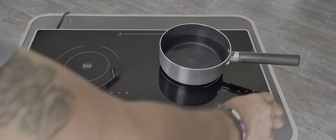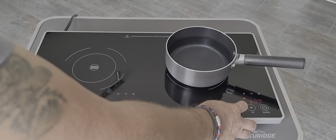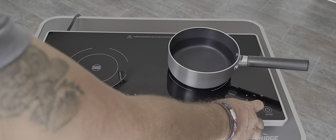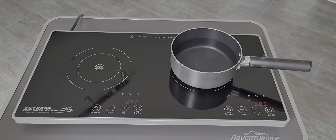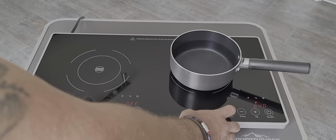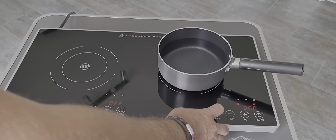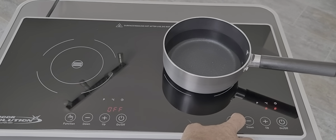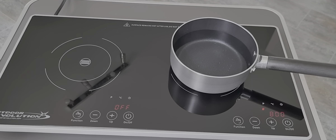That's now saying a pan is on. We can go to the function buttons and alter our temperatures from 100 all the way up to 800. On the function buttons you also have the temperature in Celsius, a timer — so if you need to boil something for a certain amount of time for perfect hard-boiled eggs — and your timer and temperature settings as well.